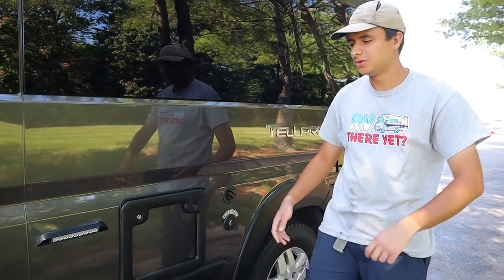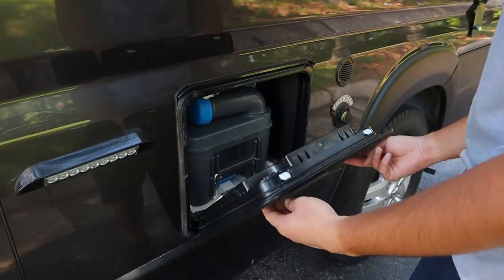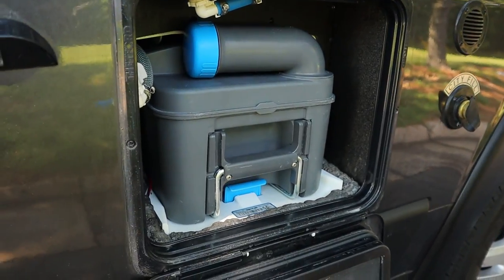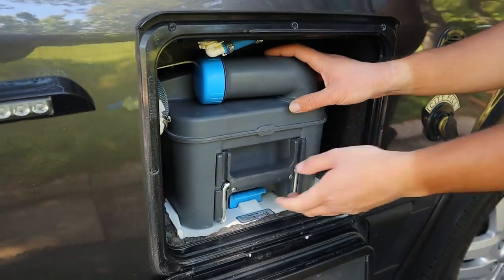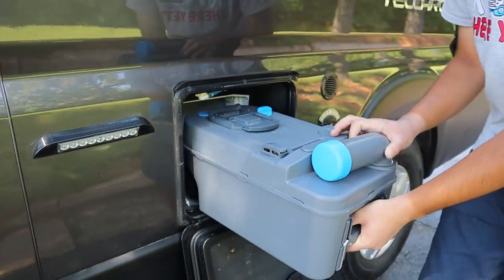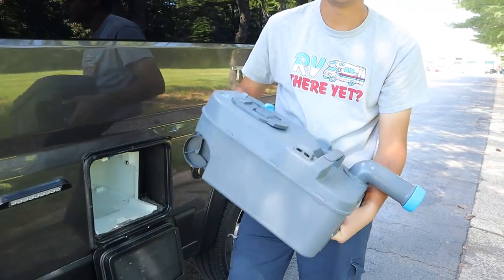Over here we have the black tank for the toilet. There will be a sensor inside that will show you how empty or full the black tank is, and it will all empty from the toilet into those little blocks here. You want to take it out, and when you're at your campsite you have a little hole in the ground for the sewer — you just take this, unscrew it, and pour it down.